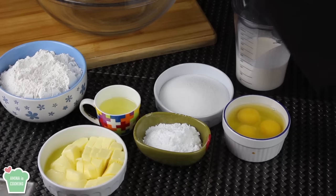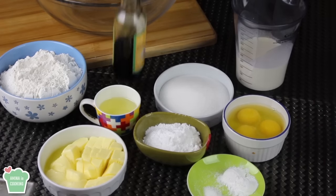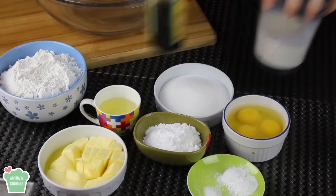So I'm gonna need some soft butter, some flour, vegetable oil, some sugar, powdered sugar, baking powder, salt, eggs, some vanilla extract, and some heavy cream.